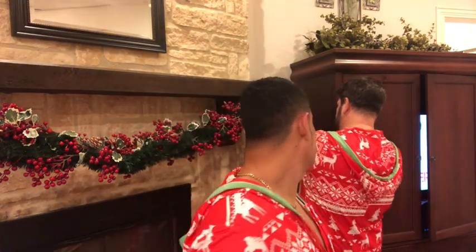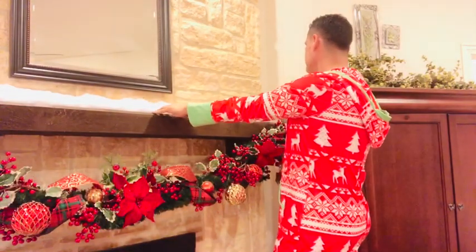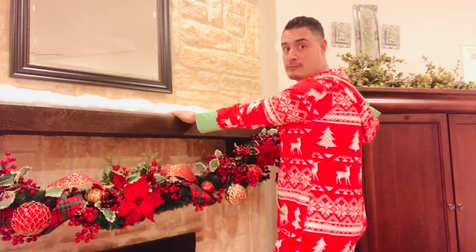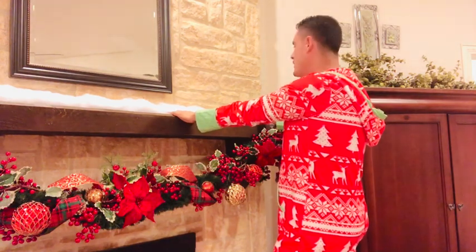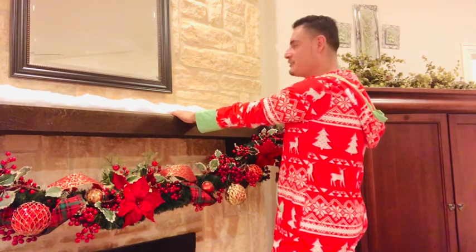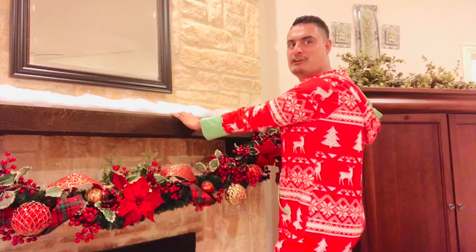I'm placing snow fluff over the fireplace mantle, and then we're going to be placing our Mark Roberts fairies - the elves and fairies - on the mantle too. It's going to look awesome, very whimsical!